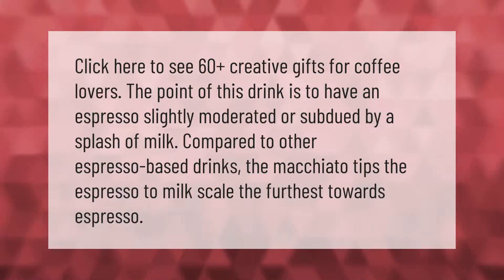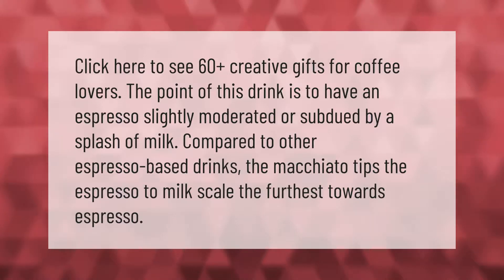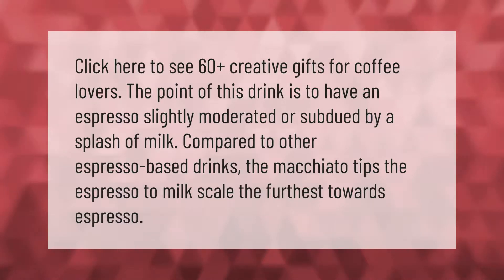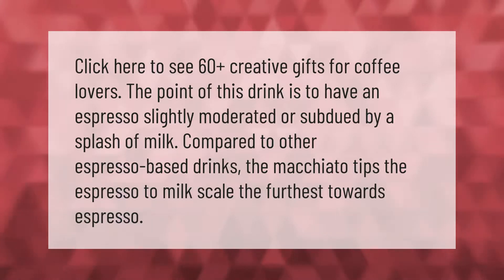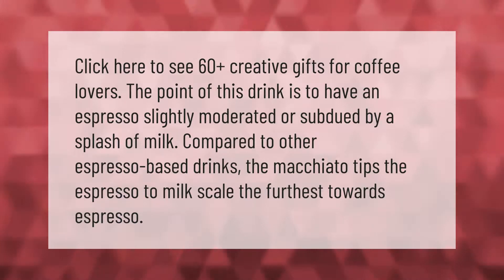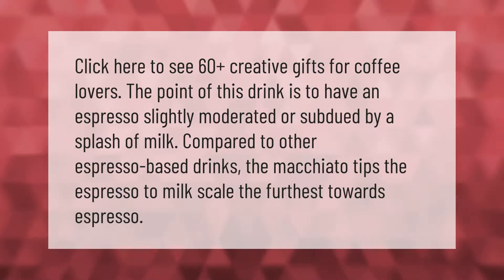The point of this drink is to have an espresso slightly moderated or subdued by a splash of milk. Compared to other espresso-based drinks, the macchiato tips the espresso-to-milk scale the furthest towards espresso.